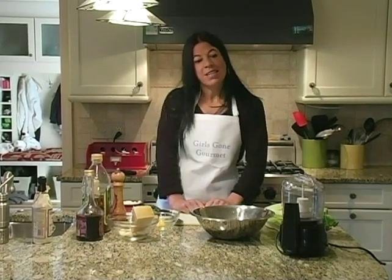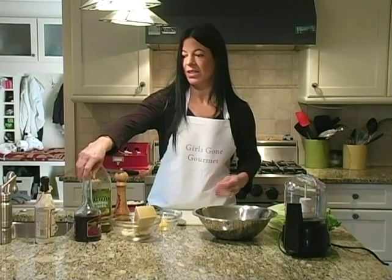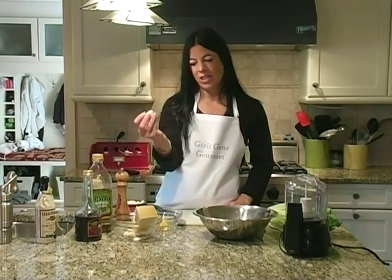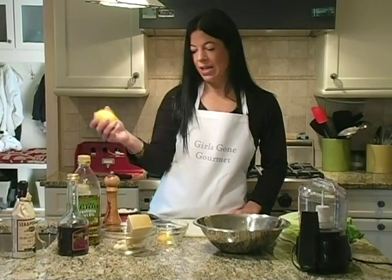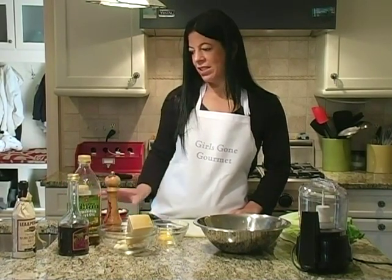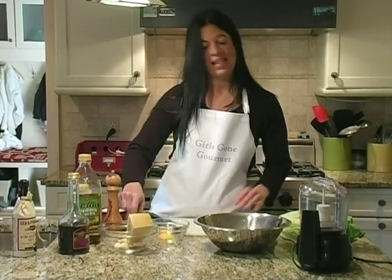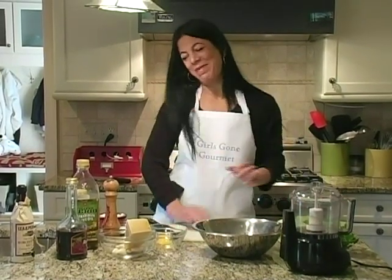So what we're going to start with today — let's take our ingredients. We need some olive oil, some red wine vinegar, some Worcestershire sauce, a clove of garlic, an egg yolk, one lemon, some Dijon mustard, grated Parmesan, salt, pepper, anchovy paste, and lettuce. And our favorite tool, the mini Cuisinart, which we make all our dressings in.